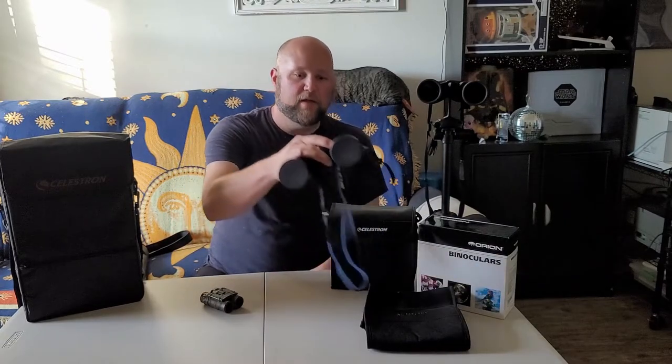Now, Ellie's here — these are 10 power by 50. So the aperture is slightly smaller, the magnification is slightly more, but they still produce a fantastic image.